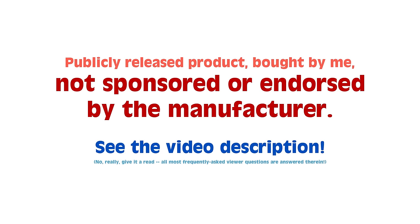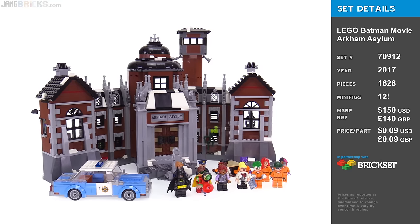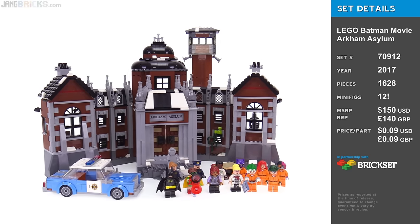Hey everyone, this is the LEGO Batman Movie Arkham Asylum set. There's a lot of detail on the interior, and there are a lot of minifigures to look at, so let's get started.